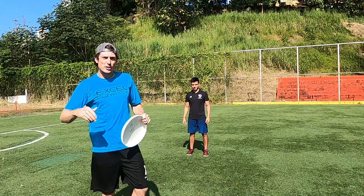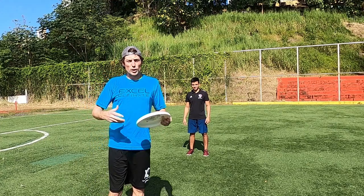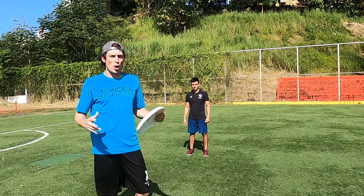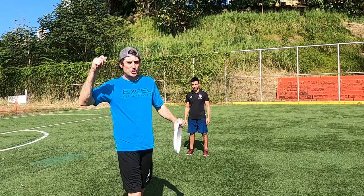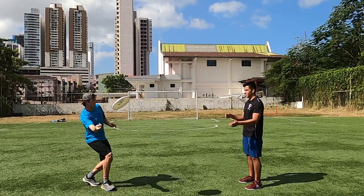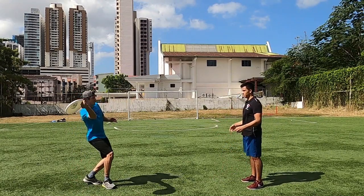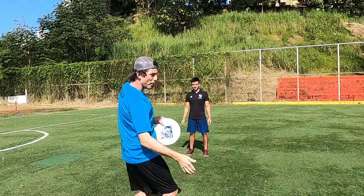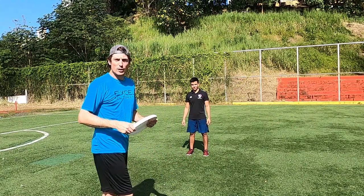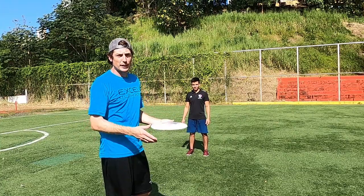The first drill to develop touch, especially on the forehand, is to bring your teammate in really close — one or two yards, no more — and all we're going to do is throw it to them. When we're throwing short-range flicks, the tendency is that they come out too fast. So here we're going to start high and drop our elbow a little bit as we go through the throw to keep the disc spinning, but also moving a little more slowly.